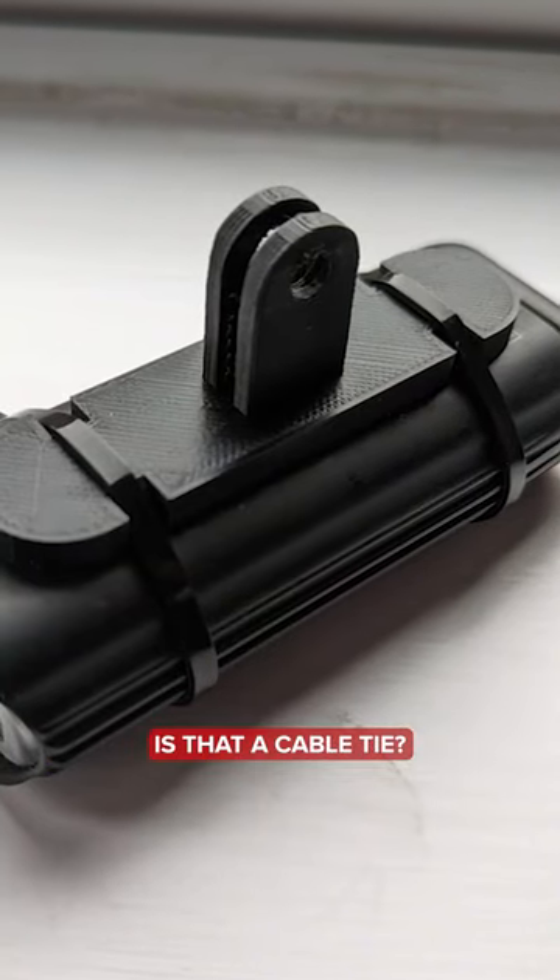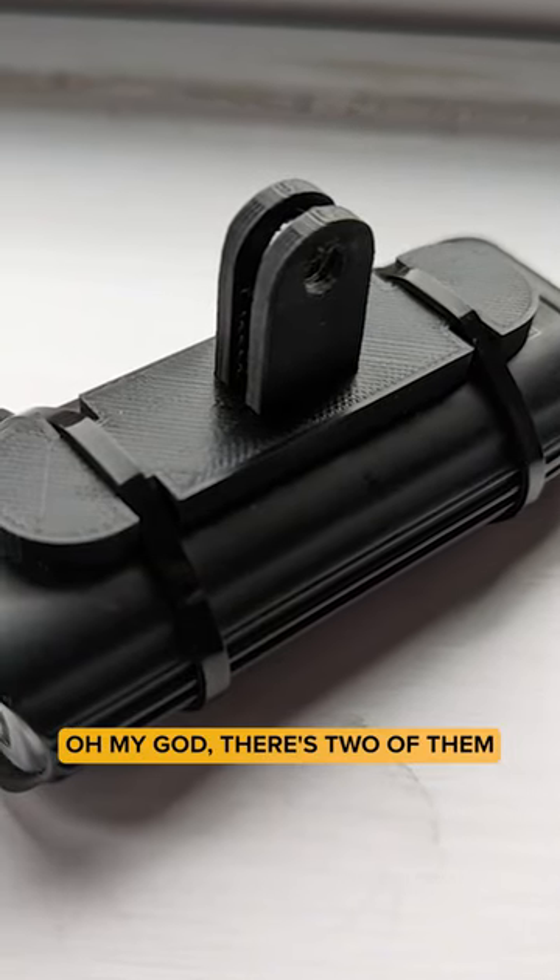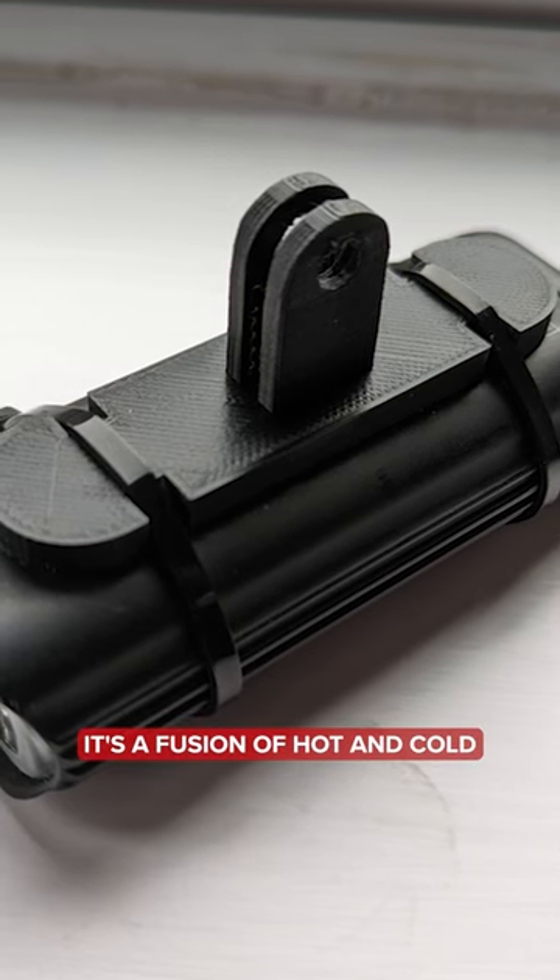Is that a cable tie? Oh my God. There's two of them. It's a fusion — it's a fusion of hot and cold. Oh my God.